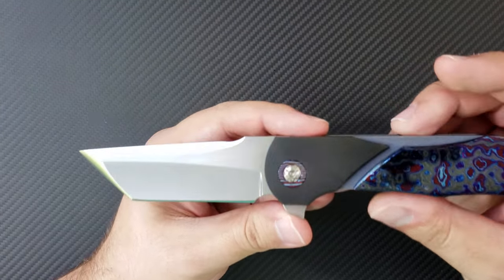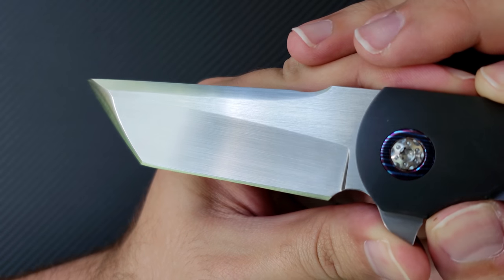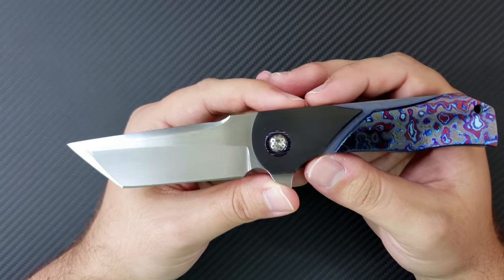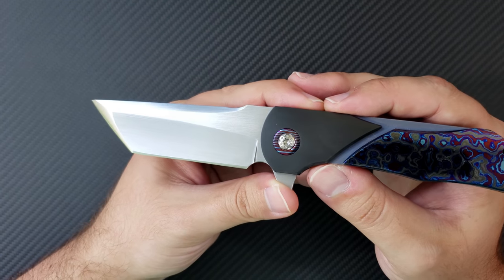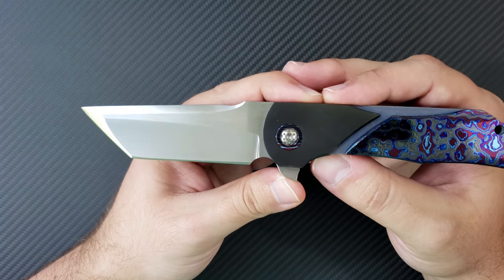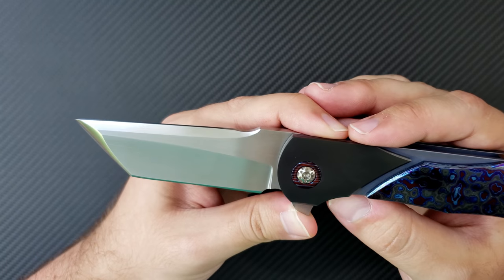Let's go ahead and break this knife down anatomically. Up front is this Tanto blade done in CTS XHP steel, hardened to 62 Rockwell. This is really nice stuff — I like XHP steel. I have it on my Arius, and in my experience XHP is an excellent steel. It holds a nice edge. It's basically a more stainless D2, so it holds a nice edge, is very nice to sharpen, and it's just a good overall steel, especially if it's heat treated well. And in these full custom applications, they really are.